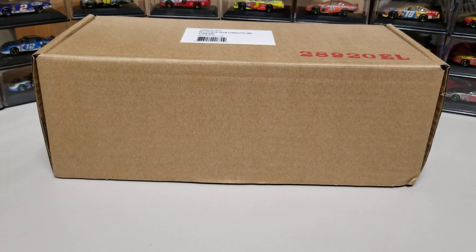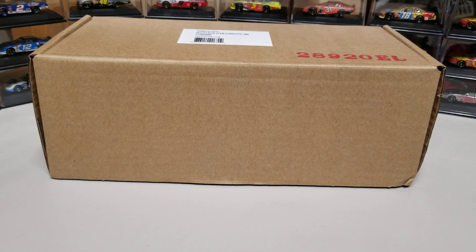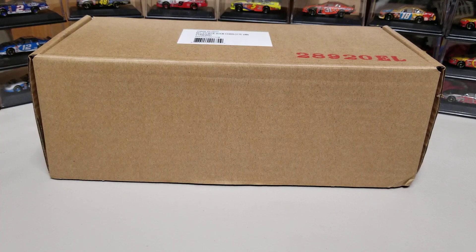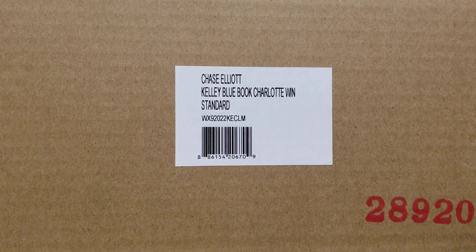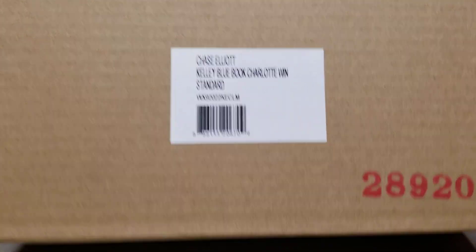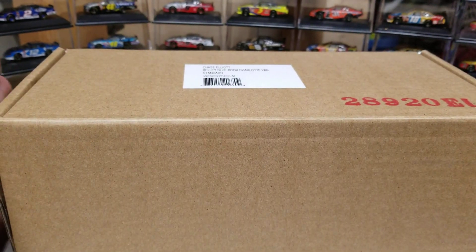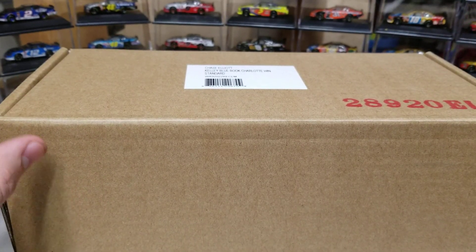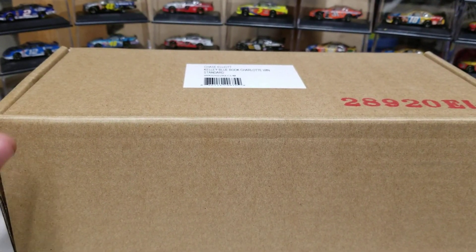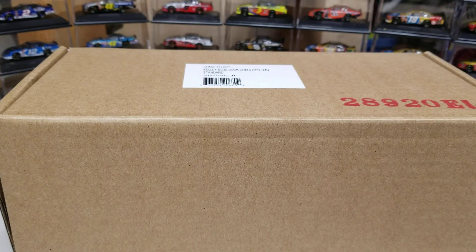Hey everybody, welcome back to another diecast review. We've got Chase Elliott's Kelly Blue Book Charlotte win — just kidding about the awesome box, it's a generic box. I haven't even taken it out of the box yet, so we're doing a review slash reaction on this one. First things first, I've got to make sure I've got my screwdriver so I can get it off the base.